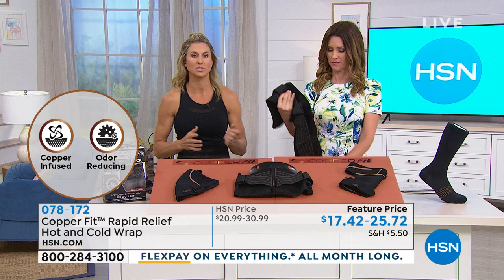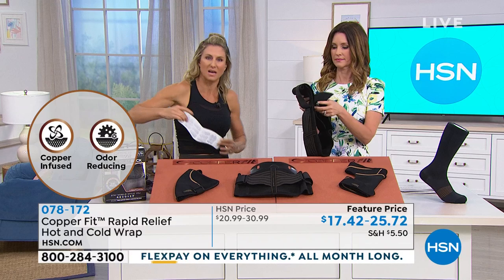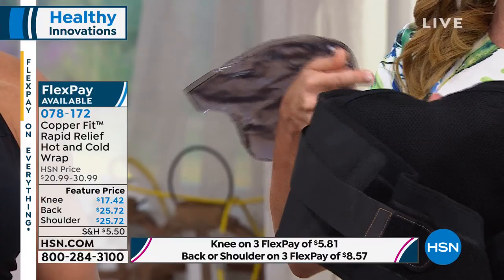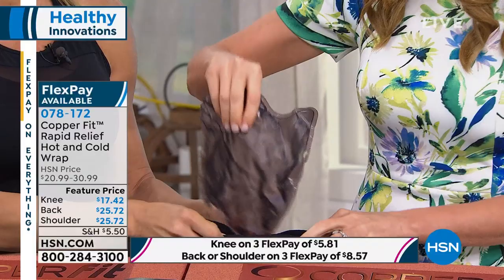Normally you rip open a package from the store and try to activate it, stick it on, can't really get it where exactly it hurts, and then you throw it away — cash in the trash. Look how big this gel pack is — it goes right into a little pocket in the back wrap. Once you get that relief, you can move around, and this can be hot and cold. The doctors always say alternate heat and cold — 15 to 20 minutes each.